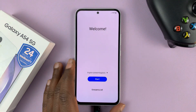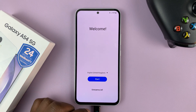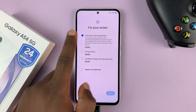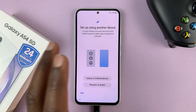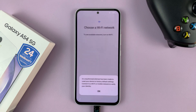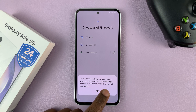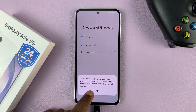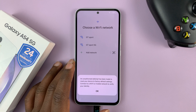Once the phone restarts it's going to take us to the welcome screen. Agree to the end user license agreement and it's going to ask you to set up using another device — tap skip. It will say clearly that an unauthorized attempt has been made to reset your device to factory default settings, and to connect to a Wi-Fi or mobile network to verify your identity.